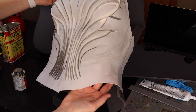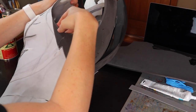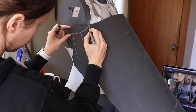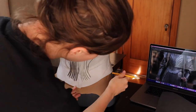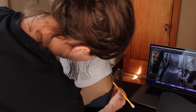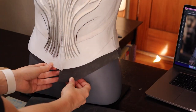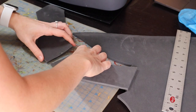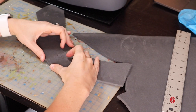I used gloves after this first caulk trial. It wasn't as nice because I couldn't feel the smoothness, but it's better to not have it on my skin. Cut that down. I have so much patching to do because I just didn't cut my stuff right.